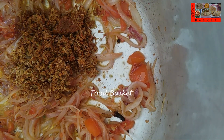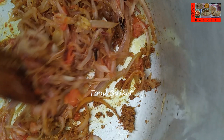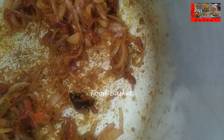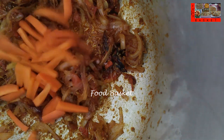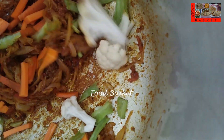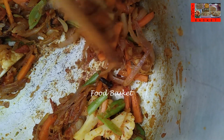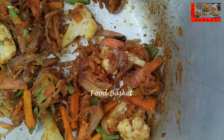Let us add the masala paste. Let us add 1/4 tsp turmeric powder. The masala is well fried now — it is leaving oil. Let us add the carrot, french beans and cauliflower. We have fried the vegetables for 2 minutes now. It is leaving oil. Let us add 2 tbsp curd.